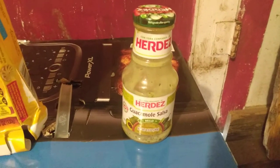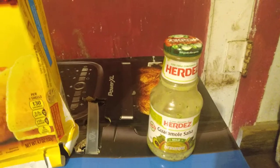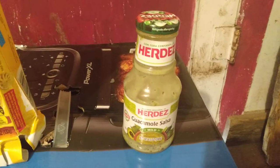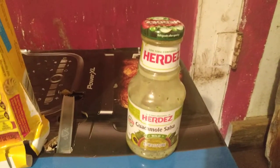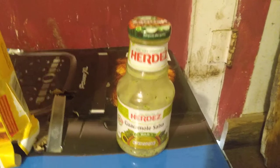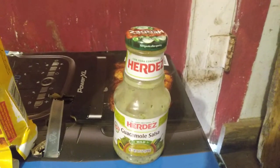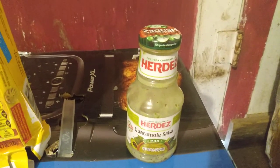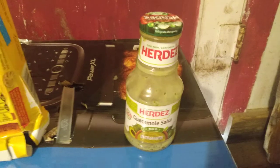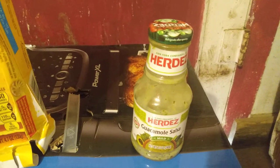I put a little bit on there to taste it and it tasted pretty good. This salsa is a bit more liquidy, so you need to be careful about how fast you're going — I ended up dripping it a couple times when I wasn't paying attention. This stuff retails about $1.65 at Dollar General, which is where I found it.